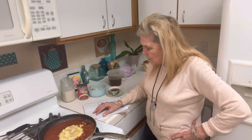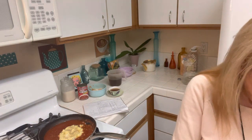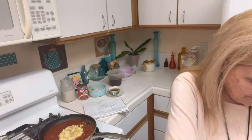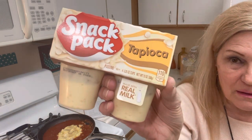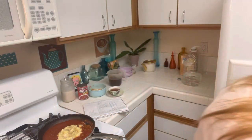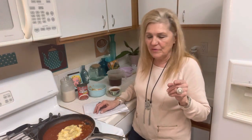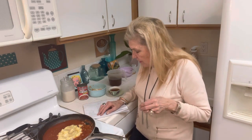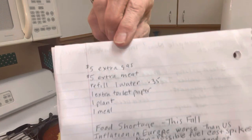I'm buying five extra dollars worth of gas each time I fill up. Five dollars extra, a little extra meat. For dessert I stockpiled these cookies - pecan flavored Mexican cookies - and because of Feature Man I started stockpiling puddings too. Refill water at the kiosk for 35 cents. One extra toilet paper. One plant - I bought a grapevine yesterday. And one meal a day. Here's the list I try to do each day or each week.